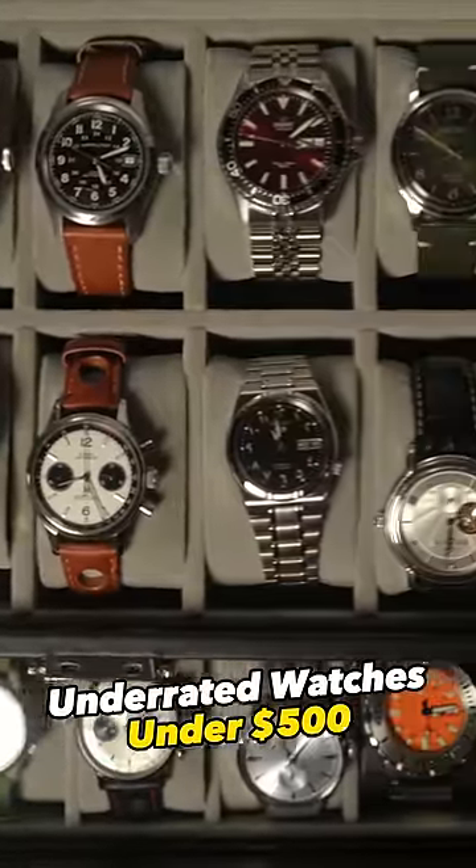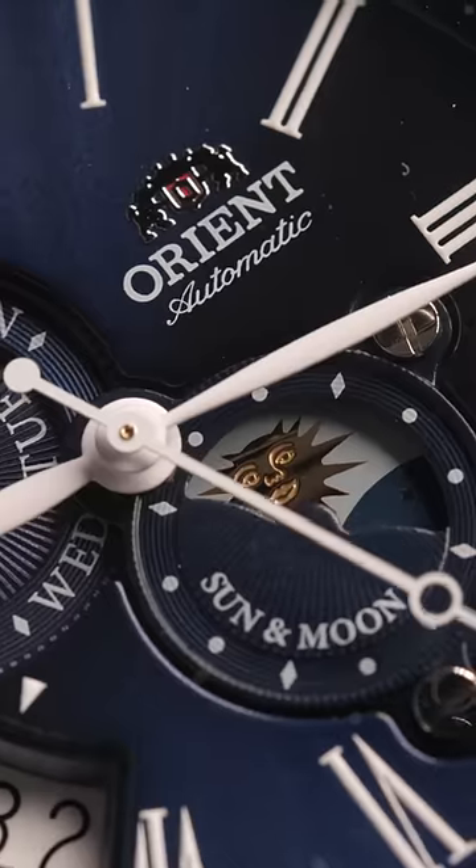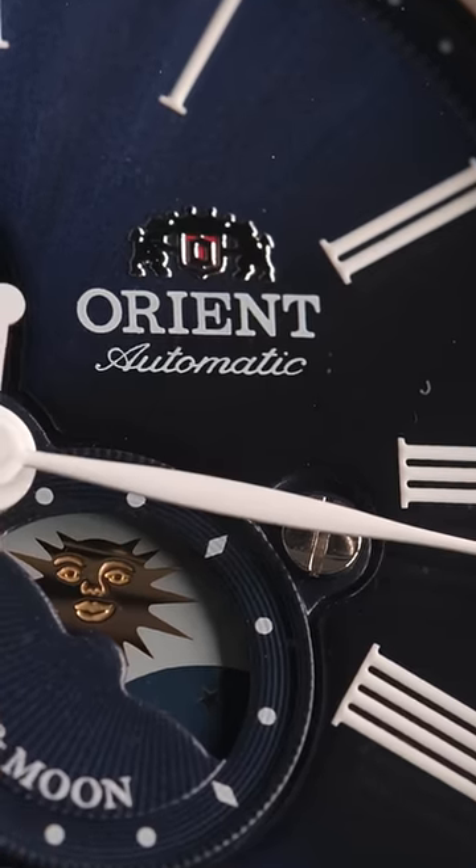The most underrated watch is under $500, part one: the Orient Sun and Moon version 3. Everyone loves the Orient Bambino, but few talk about this underrated gem.